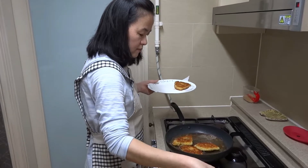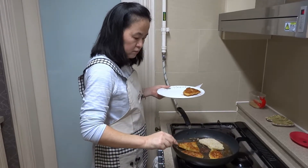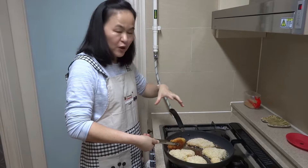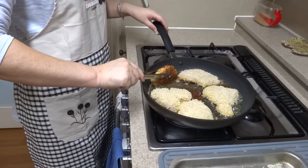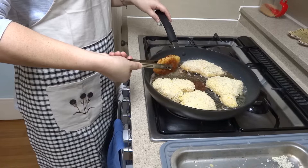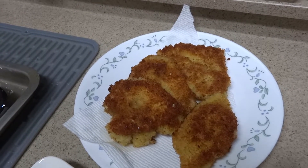The first batch is done. The second round is already going into the skillet. Sometimes with a thicker slice, I hold it sideways with the tongs to do the final touches of cooking on the sides. And now it's done. It sure does smell delicious.